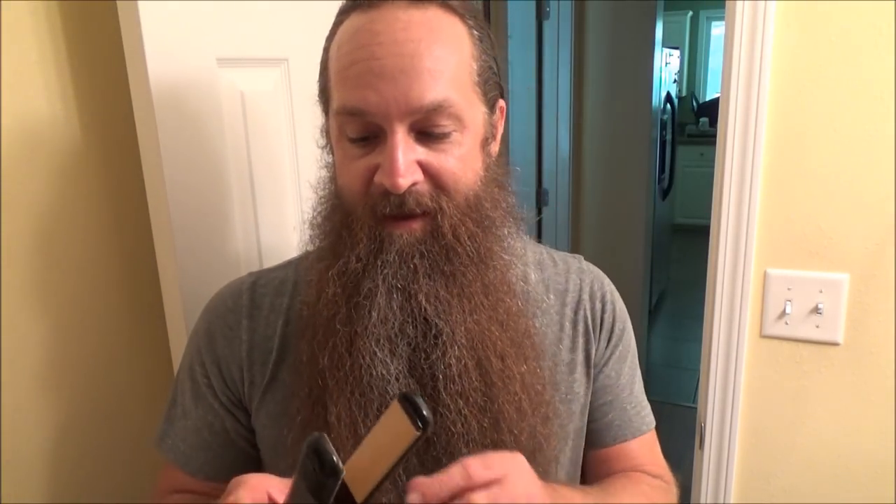So this is a Revlon flat iron. I don't know how much it costs, probably less than $20 at Walmart. I've got it set on medium — that's a 10.